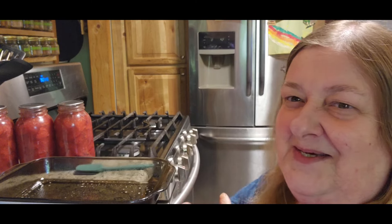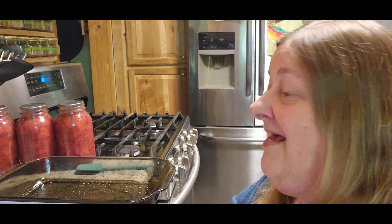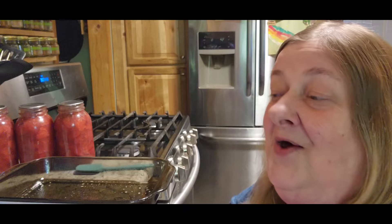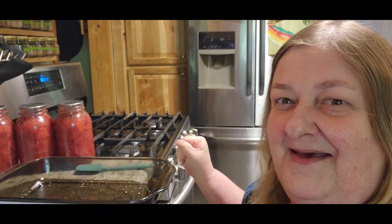So today I'm pretty excited about what we're going to make - I can't wait to taste it. I'm going to make a dump cake, but not just any dump cake. We're going to make lemonade strawberry dump cake. How does that sound?